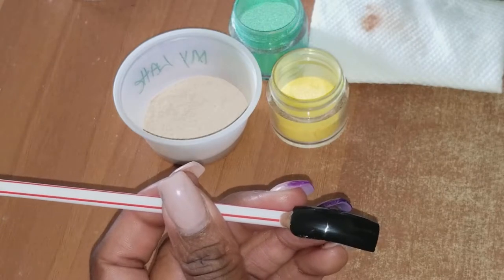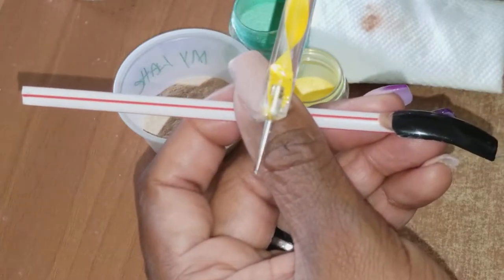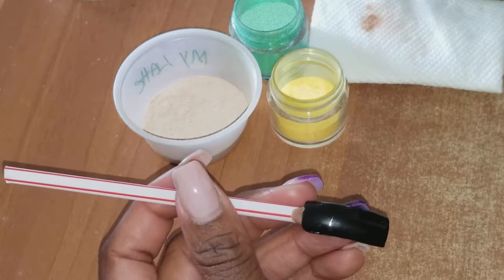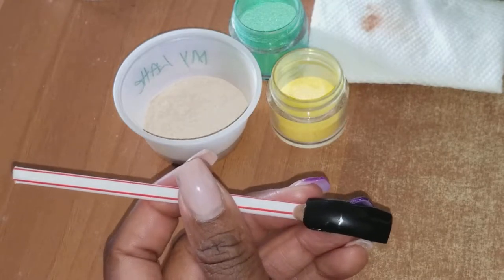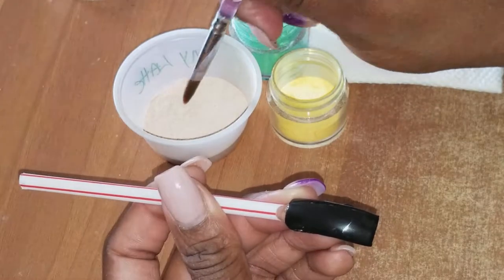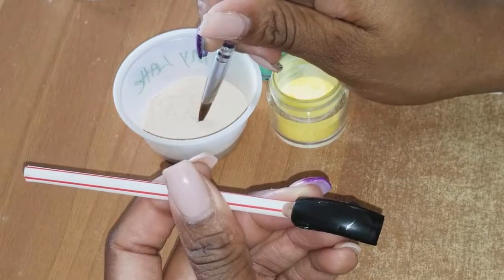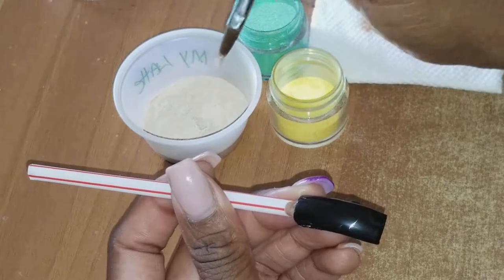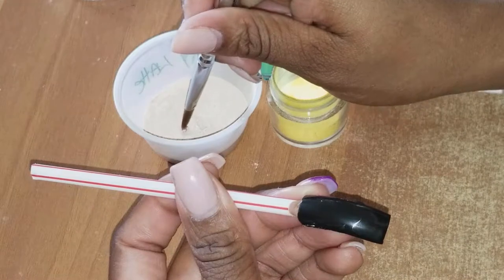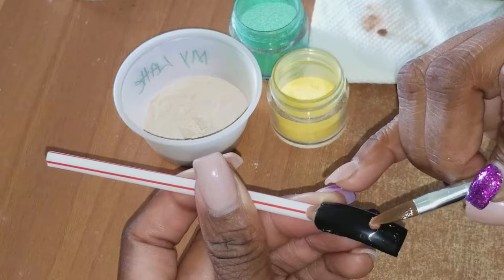I forgot one more tool - make sure you use the smallest dotting tool ever. The smallest one is going to be making the middle part of the flower. You're going to pick up a bead and you can make it however big you want for your client. This is a long nail but not too big right there.